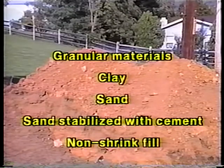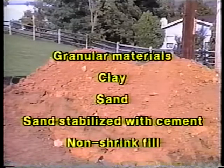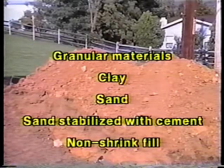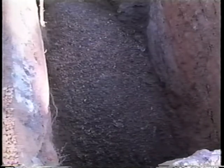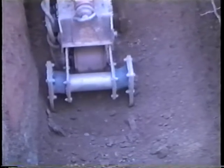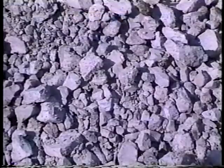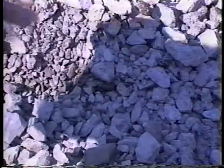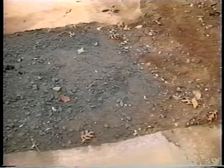Usable backfill includes granular materials, clay, sand, sand stabilized with cement, and non-shrink fill. Here, for example, a water company has begun backfilling this trench with gravel that serves as bedding for the pipe. Then the soil excavated from the trench is put back and compacted in loose layers about 150 millimeters thick. Finally, when the backfill reaches about three quarters of a meter from the top of the trench, a specific class of crushed stone is placed and compacted in layers. Then, on top of this material, a temporary patch will be constructed.